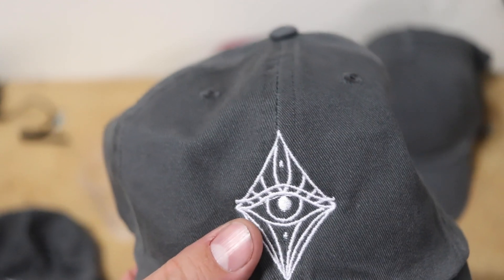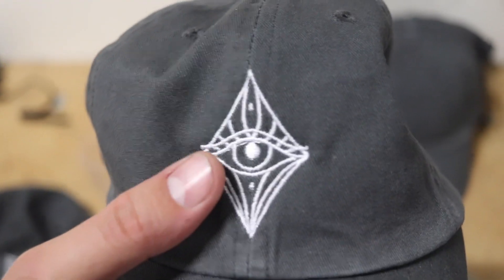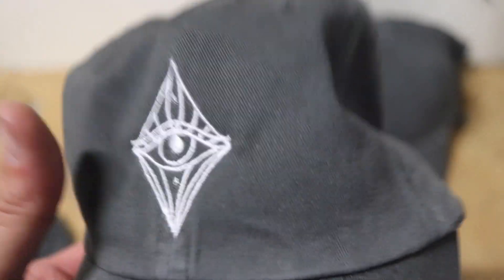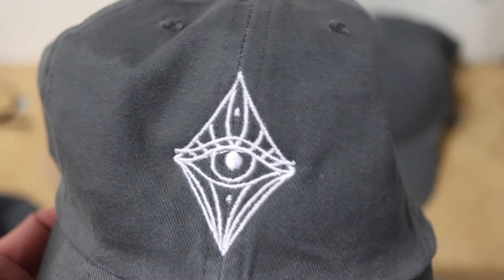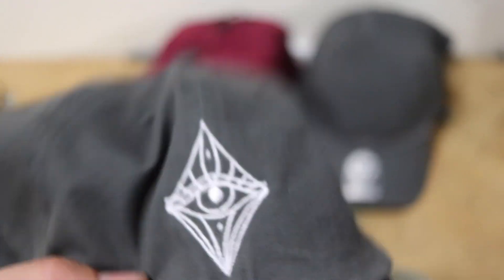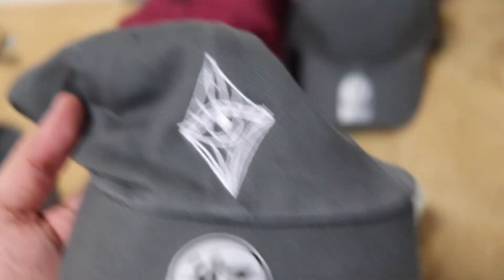Looking pretty good. I think one of the things we do need to get is a laser alignment. But I will show you a little bit of a trick to kind of get this about as centered as you can. This is a pretty straight up and down design and with these dad caps, as flexible as they are, they're a little bit of a pain in the butt to hoop.